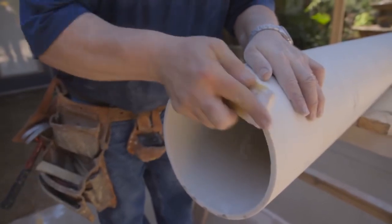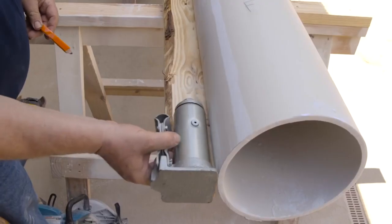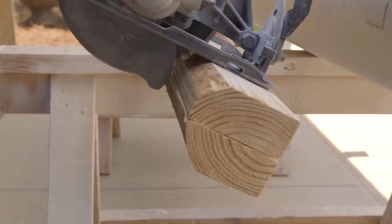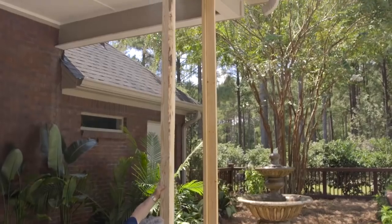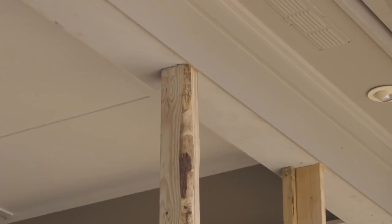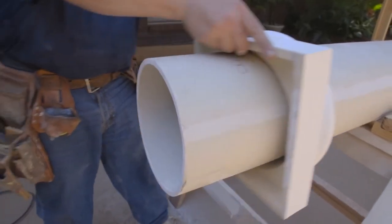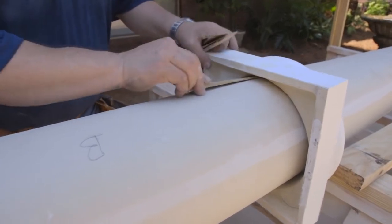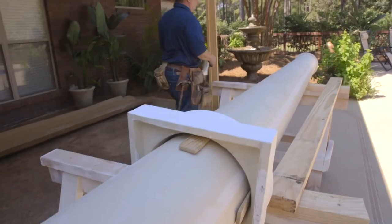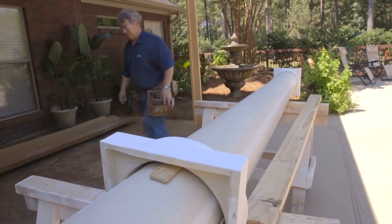Sand the bottom of the column with a sanding block to ensure the column bears evenly on the floor surface. You will need to raise the support beam using two 2x4s nailed together. Cut the 2x4s to fit between the hydraulic jack and the beam and then use the jack to raise the beam approximately half of an inch. Take the Tuscan base and slide it onto the bottom of the column shaft, temporarily tape or shim it approximately 24 inches up from the bottom of the shaft. Slide the Tuscan cap over the top of the column shaft and let it come to rest on the neck ring.